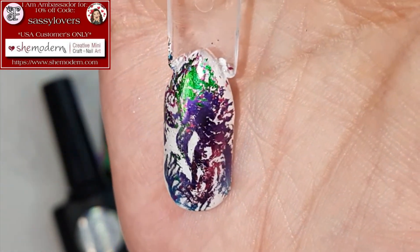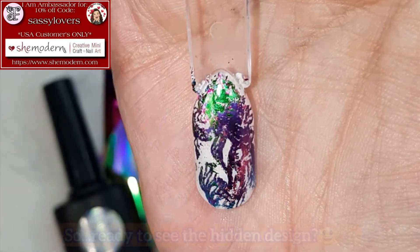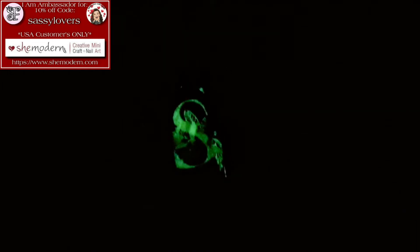Look at that! Are you ready for the glow part? Three, two, one — there we go! Look at that, you see the S right? How freaking cool is that?!